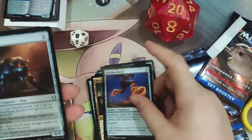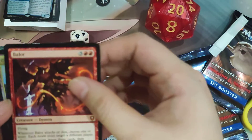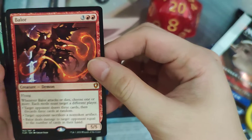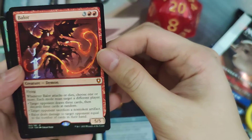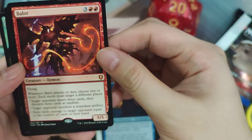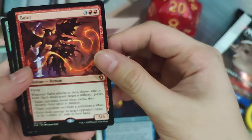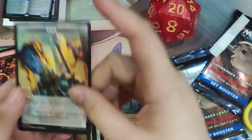We have Swiftfoot Boots. Our Mythic is Balor — it's red red red for a 5/5 Demon with Flying. Whenever Balor attacks or dies, you choose one or more effects, and each mode must target a different player: target opponent draws three cards and discards three at random; target opponent sacrifices a non-token artifact; or Balor deals damage to target opponent equal to the number of cards in their hand. And then we have a Foil Suldolphin Gate and a Copy token.